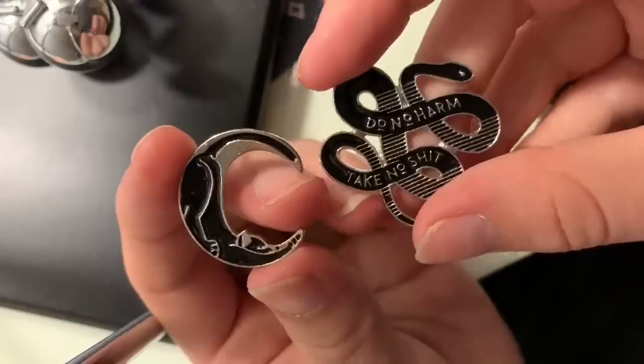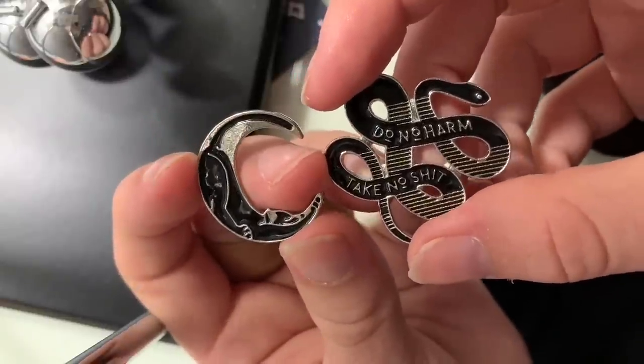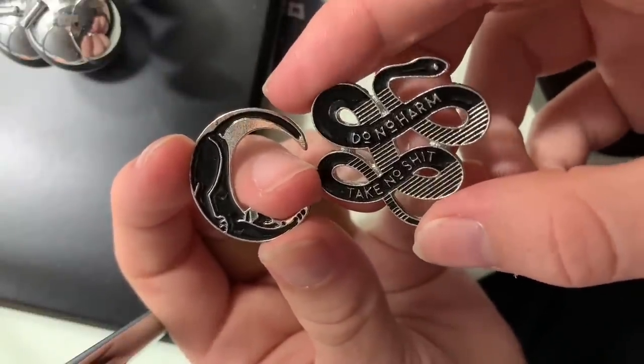Anyways, I believe I found the original seller for the snake, which I will be linking in the description, but I am useless with the cat one — so let me know if you know it. One's a little cat in the shape of a moon, and one is a little intertwined snake that says 'do no harm, take no shit,' which is kind of my life motto. I wish I knew who created these originally, and it sucks that I didn't get them from the original creator.